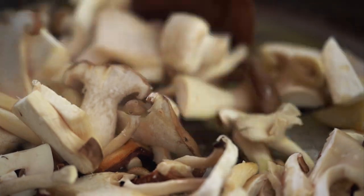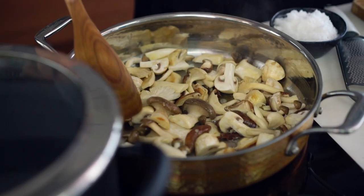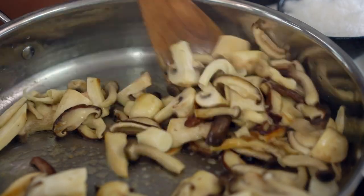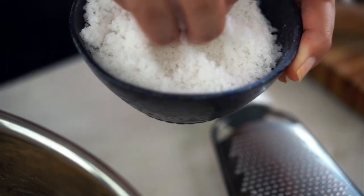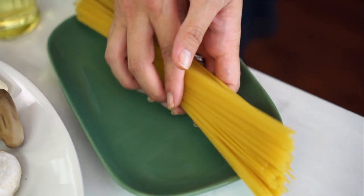I can start to smell that butter and mushroom caramelization happening, so I'm going to turn these over. Already seeing some lovely golden color. At this point I want to get my spaghetti started and I'm going to really heavily salt that water — always salt your water for pasta.